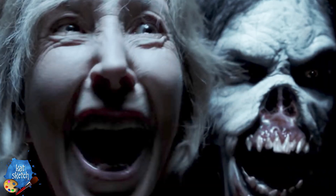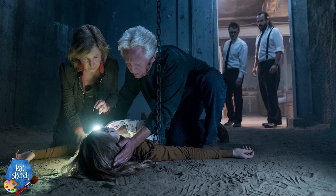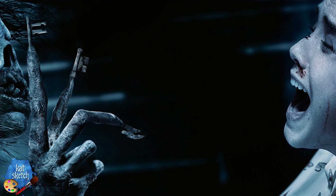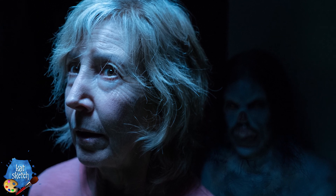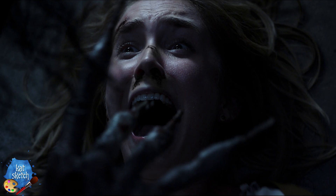Hey guys, it's Kat here. Today we're gonna do a very creepy makeup of Key Face, the demon from Insidious: The Last Key. If you guys have not seen this movie or any Insidious movies, they are my absolute favorite horror genre series. They all connect somehow, the plot was so twisted and good. This demon has keys as fingers and opens doors that unlock other portals, and it is so incredibly creepy.